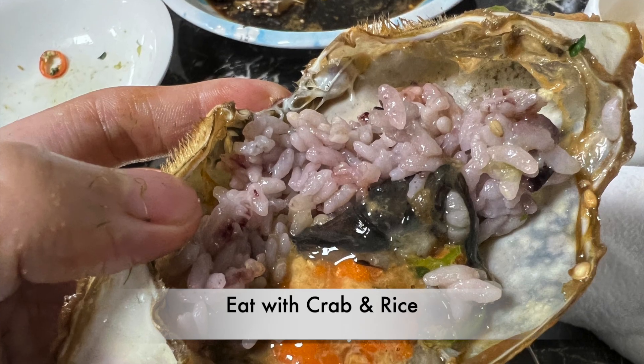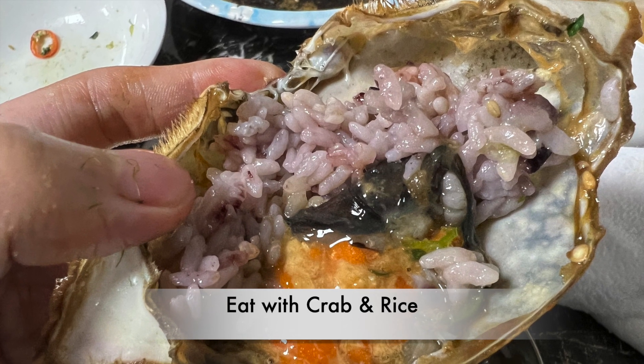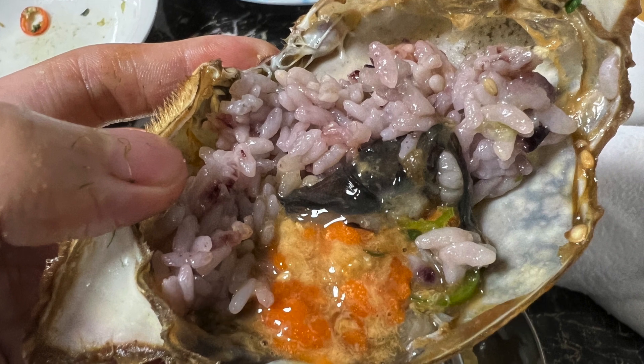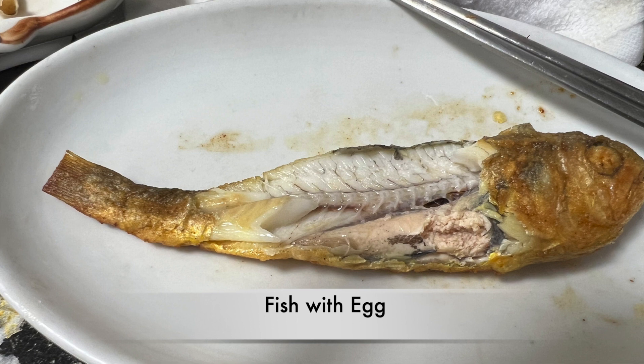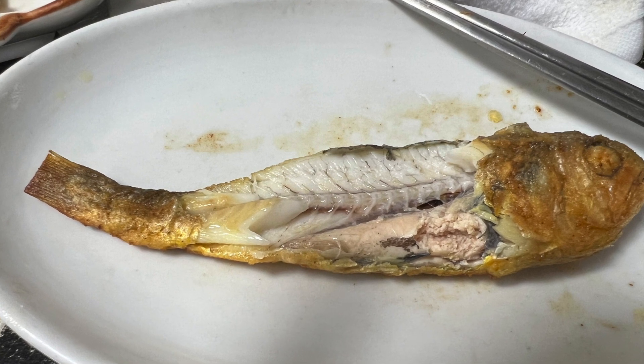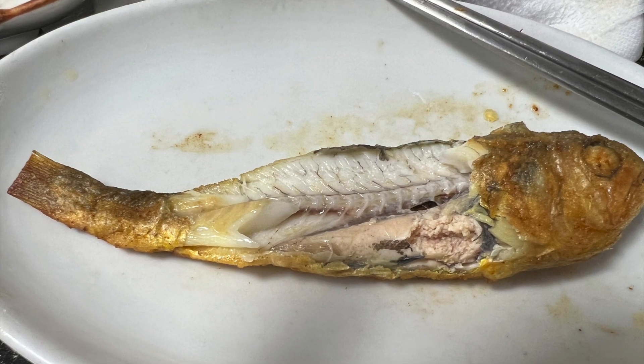Another style to eat is to eat the crab with the rice, and you can use the crab as the bowl. All the materials are well selected, and you can see the crab is full of eggs.